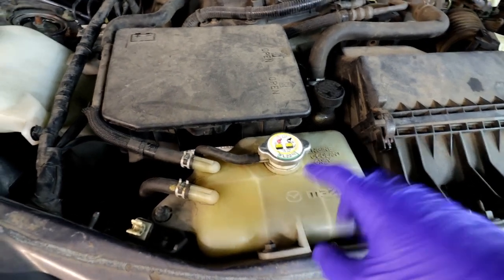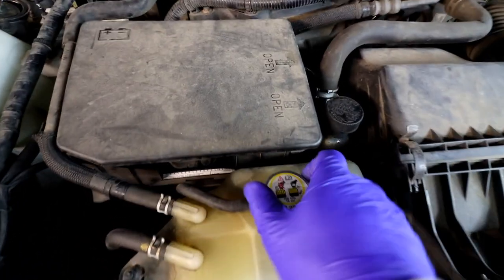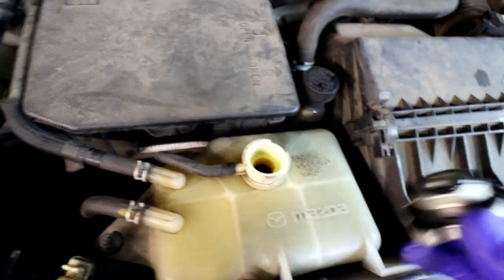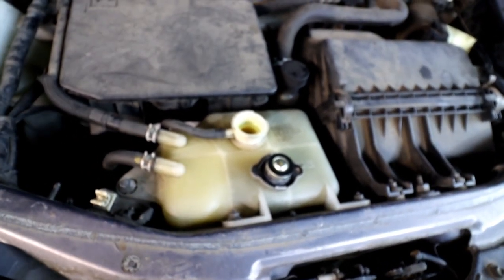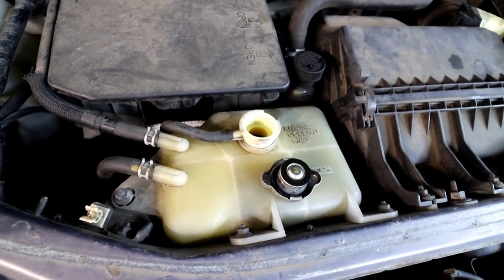The first step of this job — make sure the car is not hot. You've got the cooling bottle there, so take the cap off and that will release all the pressure. That will help you get rid of more coolant out of the system by removing the pressure and vacuum in there. Now we're ready to get under the car and undo the coolant draining plug.